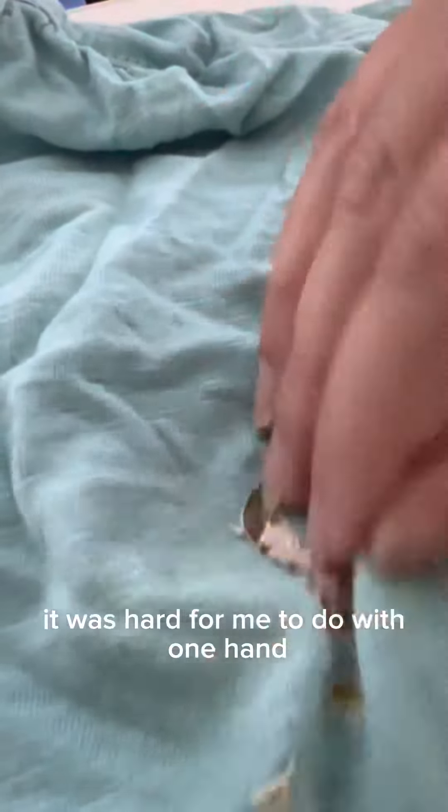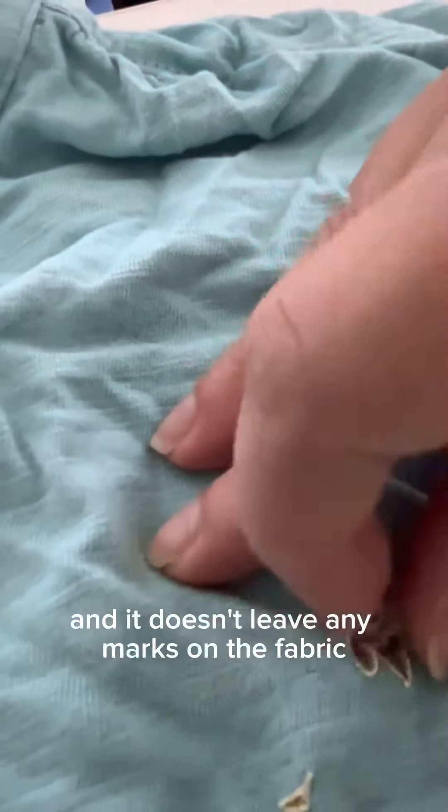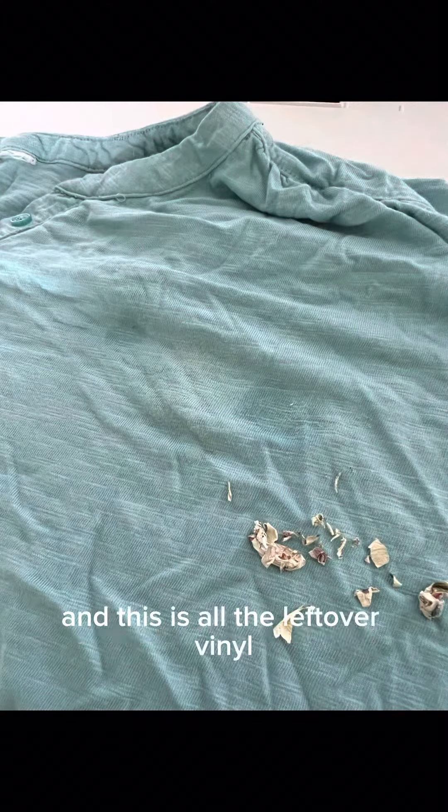If you have a customer's t-shirt you want to correct a mistake on, you can do that now. I peeled off everything very easily — it was a bit hard to do with one hand, but you can see it doesn't leave any marks on the fabric. All the vinyl is removed, and this is the final look with all the leftover vinyl.